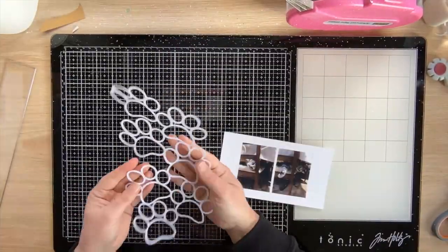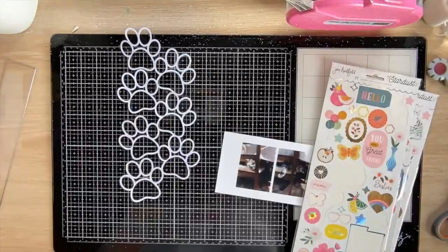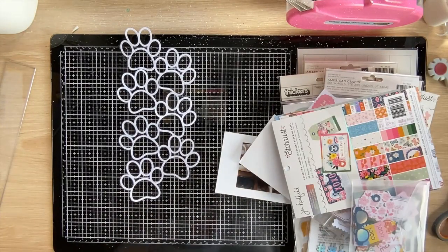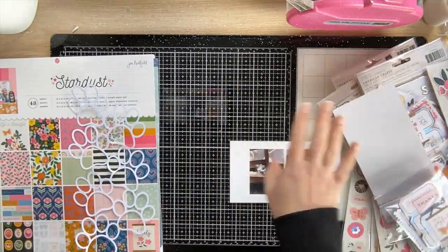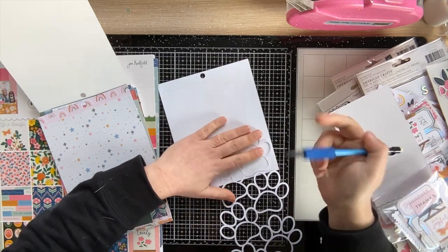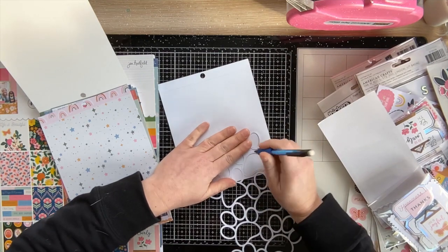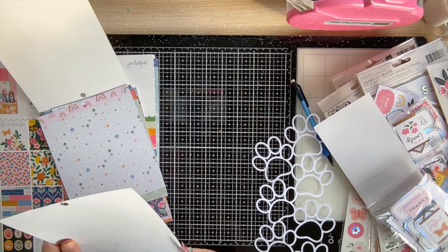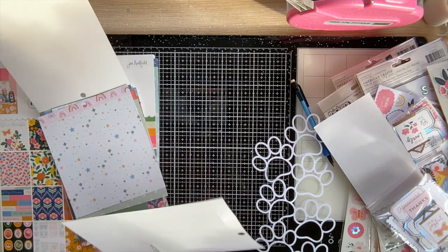Hi guys, Virginia here and I'm back with a new 12x12 process video for Confessions of a Paper Addict. I'm using the Paw Print Stack cut file, a recent release over in the shop, and I thought I would scrapbook a couple of photos of our cat Molly — she's a gray tabby and she's a handful but we love her. She was hanging off the dining room chairs just being cute, so I snapped a couple of photos.